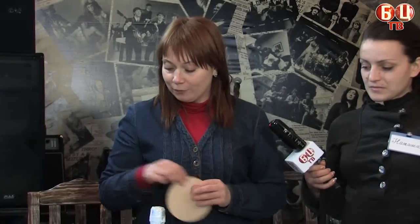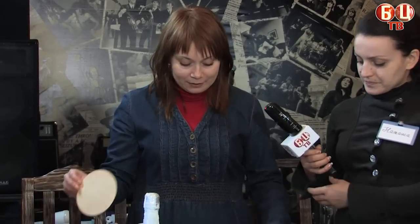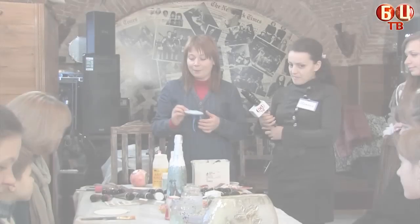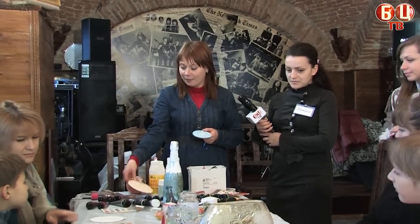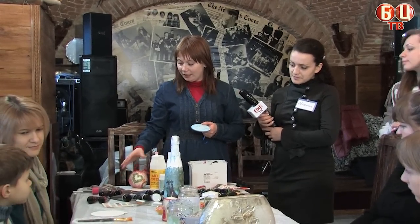Today we will do our next year's presents for the Christmas Eve. To decorate our presents, we will need a brick of wood and special ink.